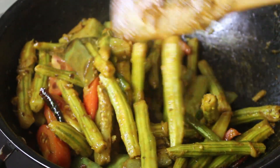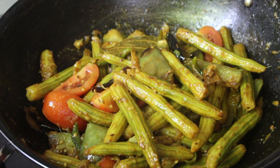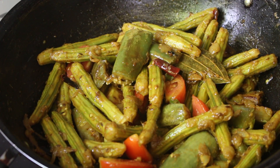The tomato sauce will cook for 2 minutes.